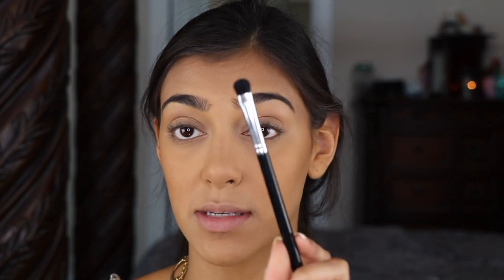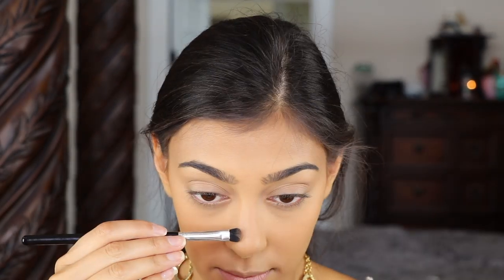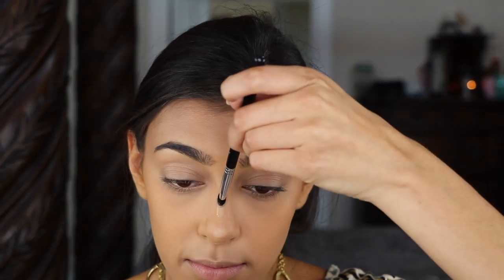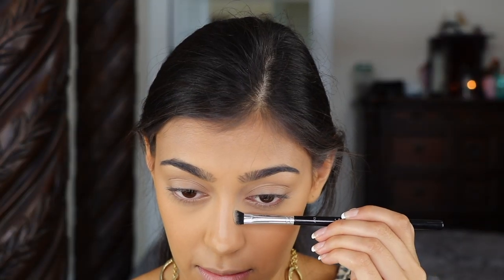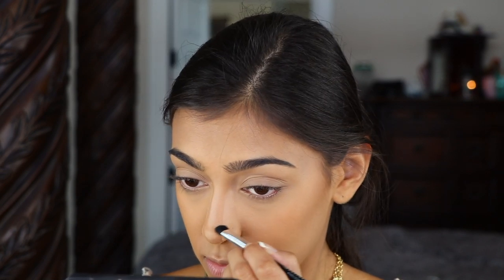To contour my nose I'm going to go in with that same shade using my Anastasia Beverly Hills A13 smudger brush, and just run it up and down the sides of the bridge. Then cleaning that off, I'm going to go in with a super light shade and pop that on the tip of my nose, the bridge, and down the sides. Then taking the darker brown again and carving out the nostril creases, letting that sit for about 30 seconds.